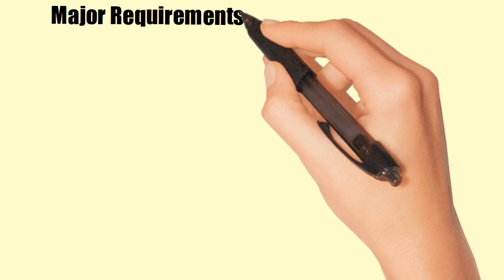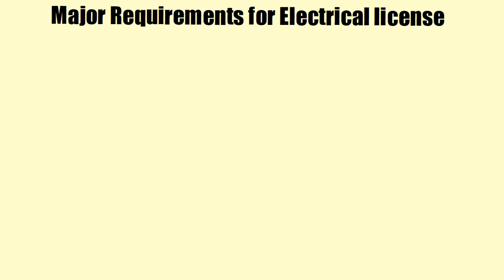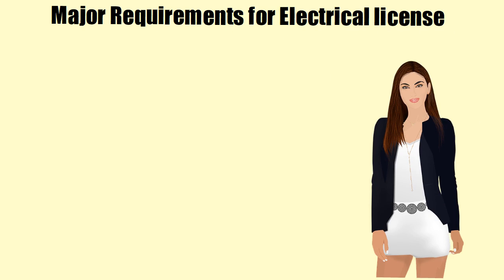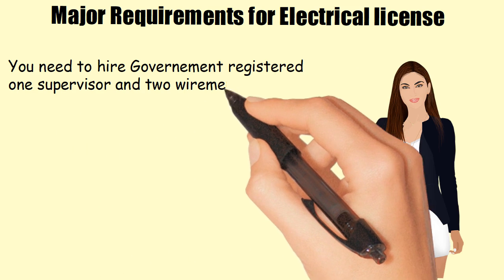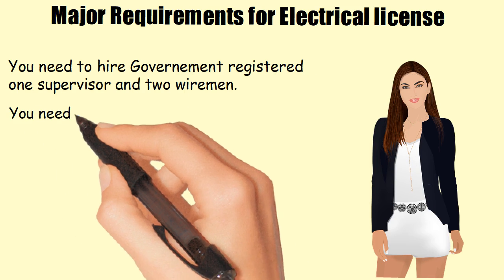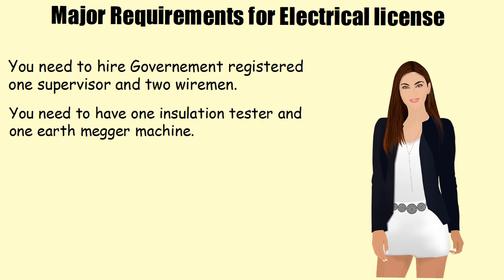Let's see what the major requirements are for getting an electrical contractor license. You need to hire one government-registered supervisor and two wiremen. You also need to have one insulation tester and one earth mega machine.